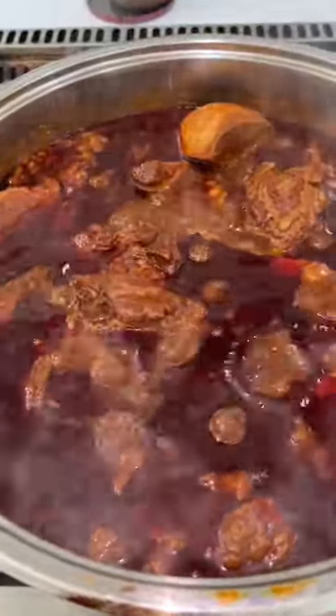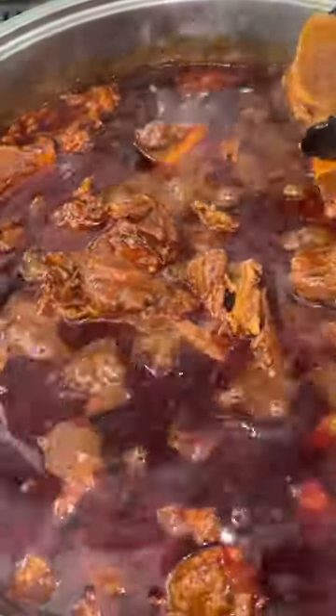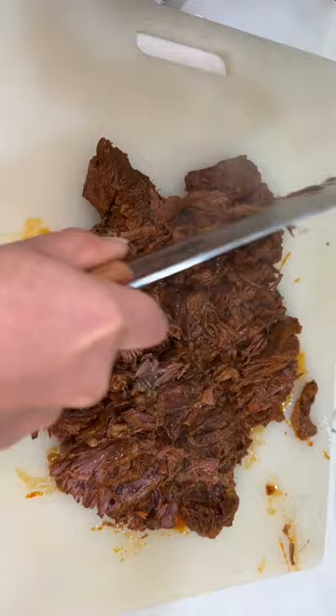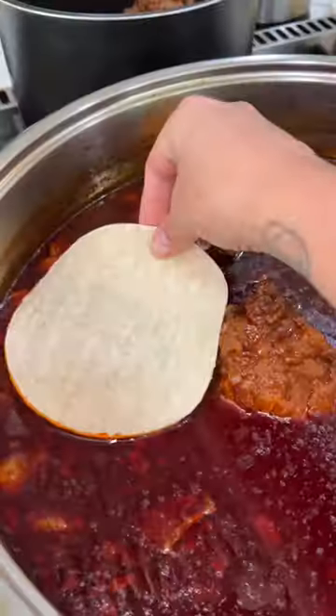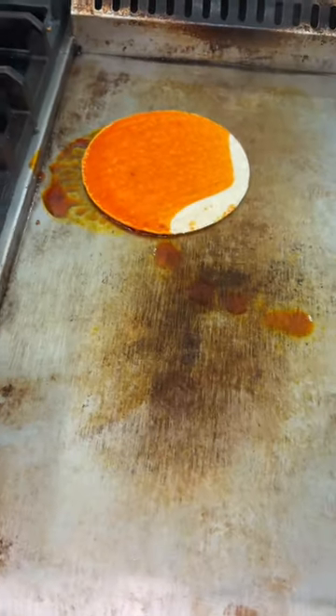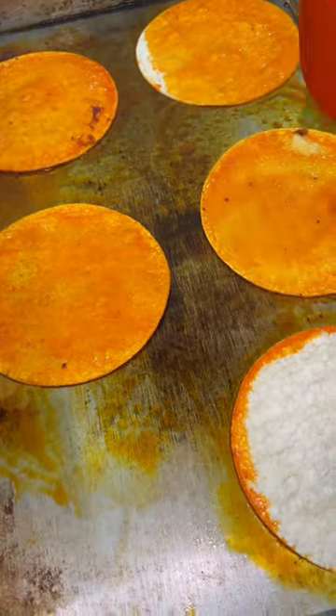Cover it up and let this cook for another hour until the meat is fall-off-the-bone and melting. At this point the birria is ready. I like to separate the beef, the broth, and the fat. The fat we're gonna use to dip when making quesabirria tacos, because it's gonna give your tortilla a nice color, a nice crisp, and great flavor. Add your cheese of choice and your beef, then let them crisp up on your comal.